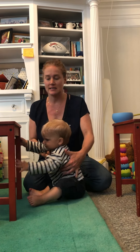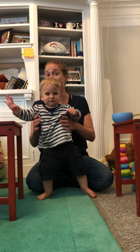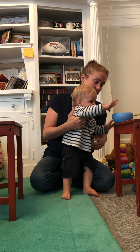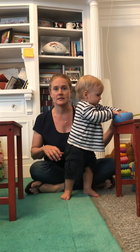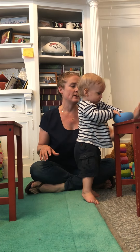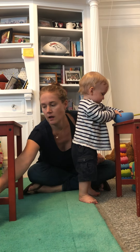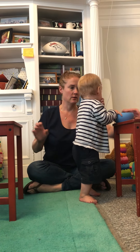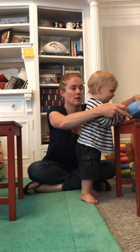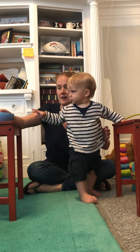Sometimes it works, sometimes it doesn't. Oh hi, look — do you want your Cheerios? He doesn't get Cheerios a lot, so he's kind of motivated by them, so I got him to follow me over.